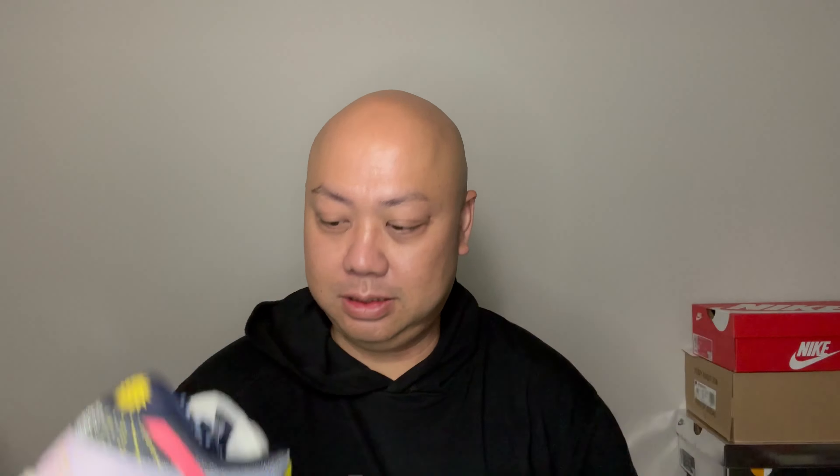Let me hit you with my more famous thumbnail view. Let's go into the front view of the sneaker, the side view, and all that good stuff. The shoelace was falling apart but here are the front view, top view, side view, other side, inner side, back side, and the outsole.